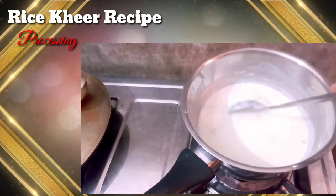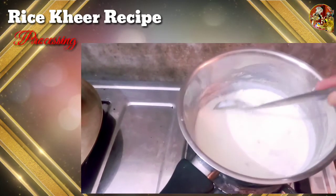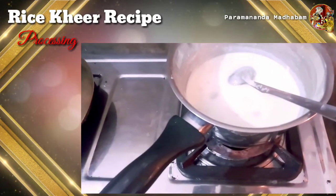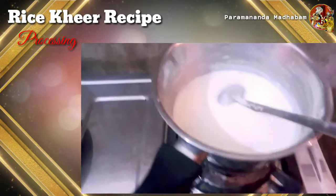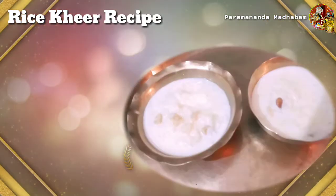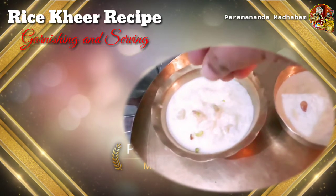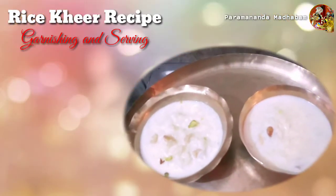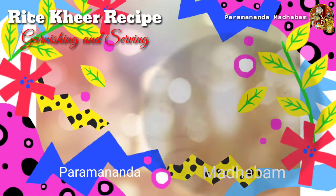Now stop the burner because our khir is ready, and we are done with the cooking process. We will pour the khir into the serving bowl and then proceed to garnish it. We'll garnish it with crushed pistachios on top. Here we have poured the khir into the serving bowls — now we will also add rose petals and saffron to decorate it well.